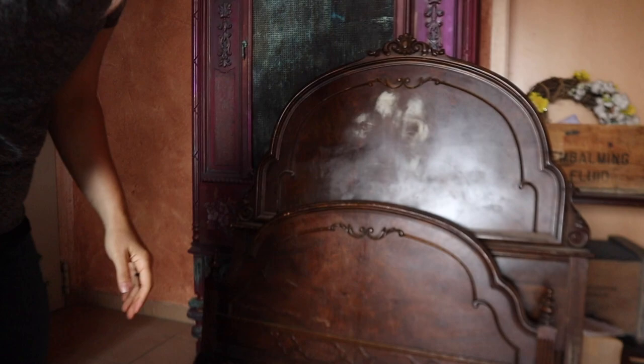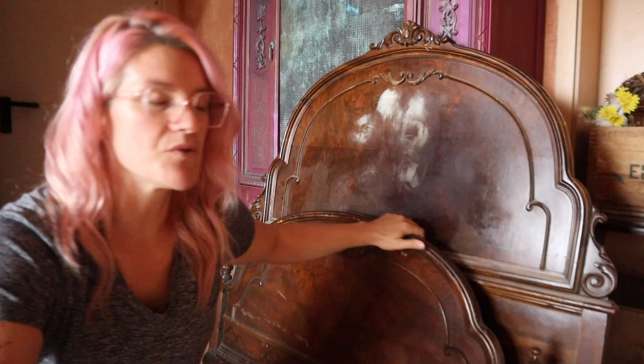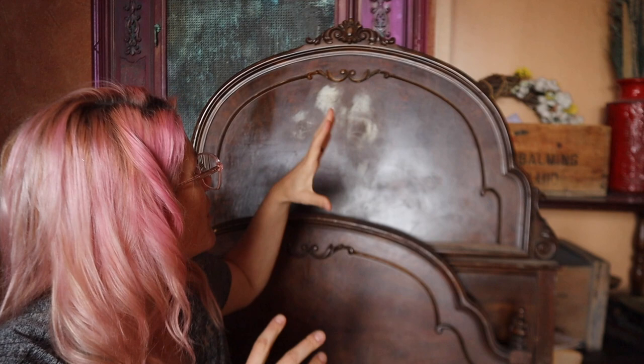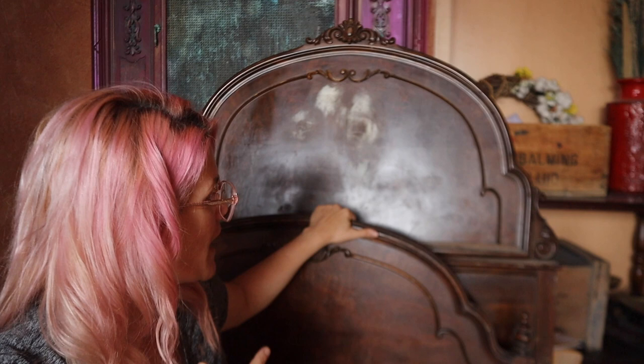I have another headboard and footboard that I've made into a bench already - that was the twin of this set. This is my last set. It's an older piece; I've had it for probably three and a half to four years. This isn't even a twin - it's like a single size bed. I'm not sure if they even make single size beds anymore, but we're going to turn this really cute headboard and footboard into a bench.